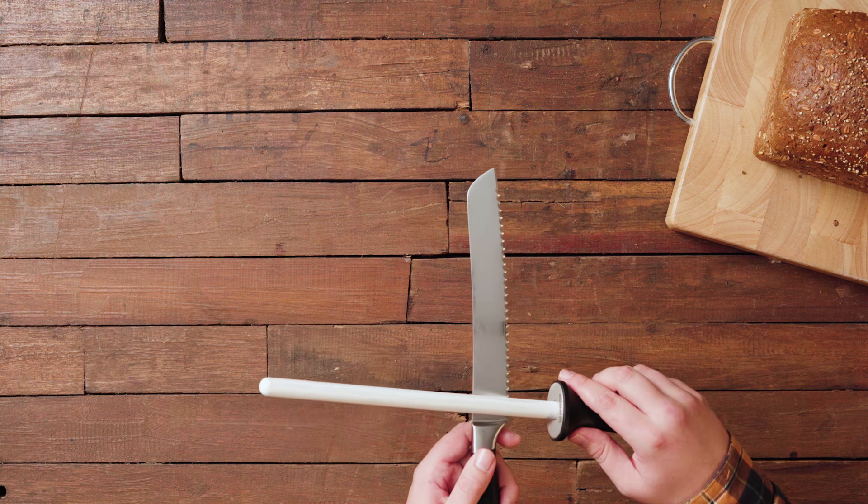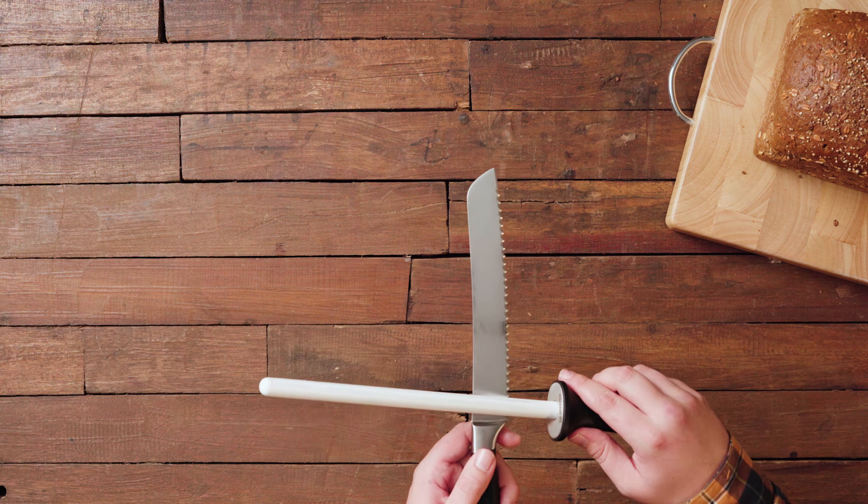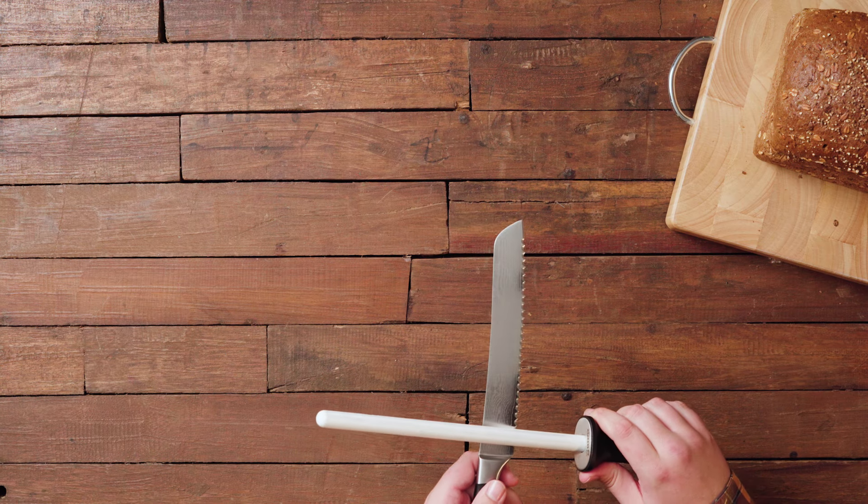Now move the steel up and down to sharpen the edge. You could also move the knife, but in my experience you have more control if you keep the knife still and just move the steel. How many times you need to work on each serration depends on how dull your bread knife is. Usually 10 to 20 times should do the trick. After that you move to the next serration.